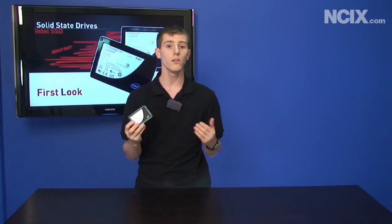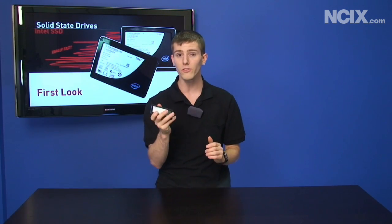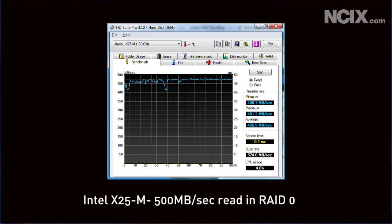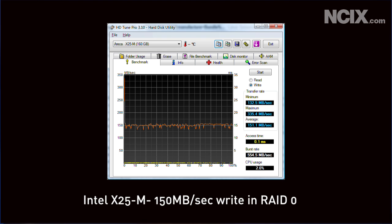That brings us to RAID 0 — two drives reading and writing simultaneously for speed, with no data redundancy. If you lose one drive, you lose everything. But with SSDs and their reliability, you can RAID 0 them confidently. These two drives running in RAID 0 got us almost 500 megabytes per second reads and almost 150 megabytes per second writes, which will kill any hard drive out there. You also start to overcome the capacity problem — two drives together gives you 160 gigs.